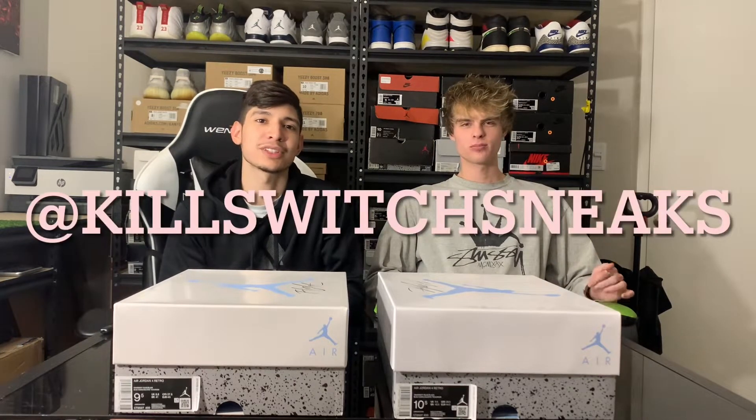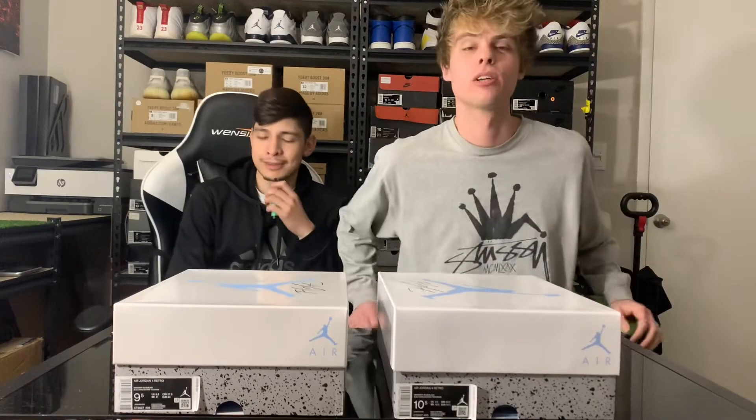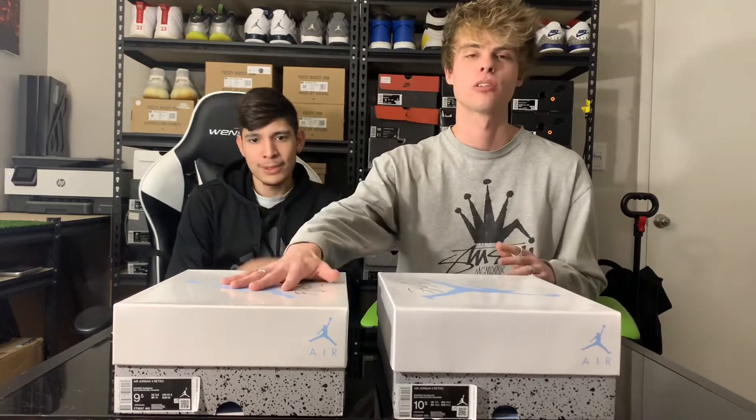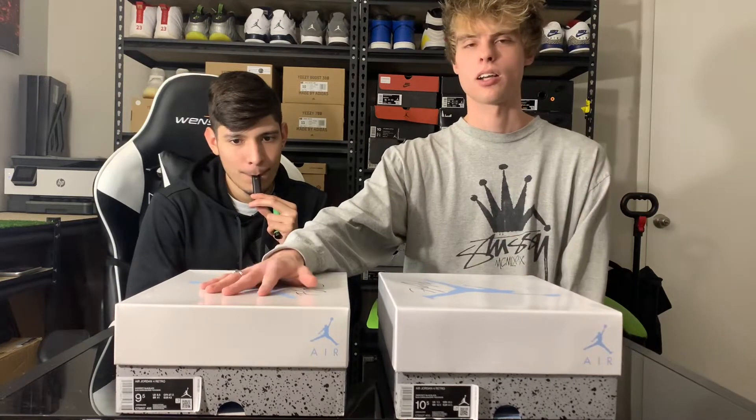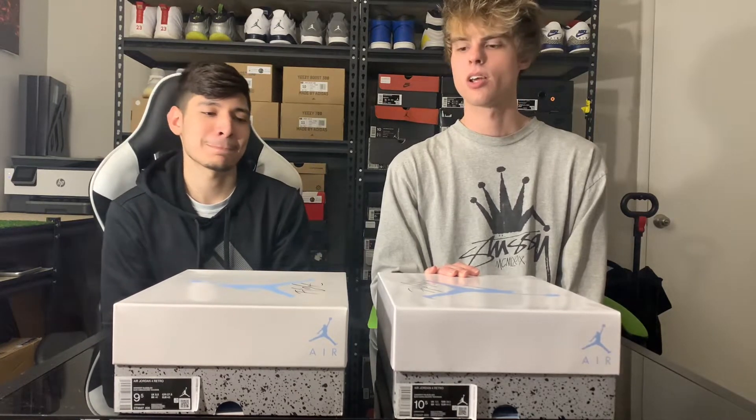What's up guys, it's Killswitch and Collins Kicks — you can follow us on Instagram at KillswitchSneeks and ColinsKix, that's C-O-L-I-N-S-K-I-X. We're about to do a real versus fake comparison on the Air Jordan 4 University Blue that just came out. Here we have a fake pair, size nine and a half, and the real pair on your right, size ten and a half. To the untrained eye, you probably wouldn't be able to tell most of the differences.